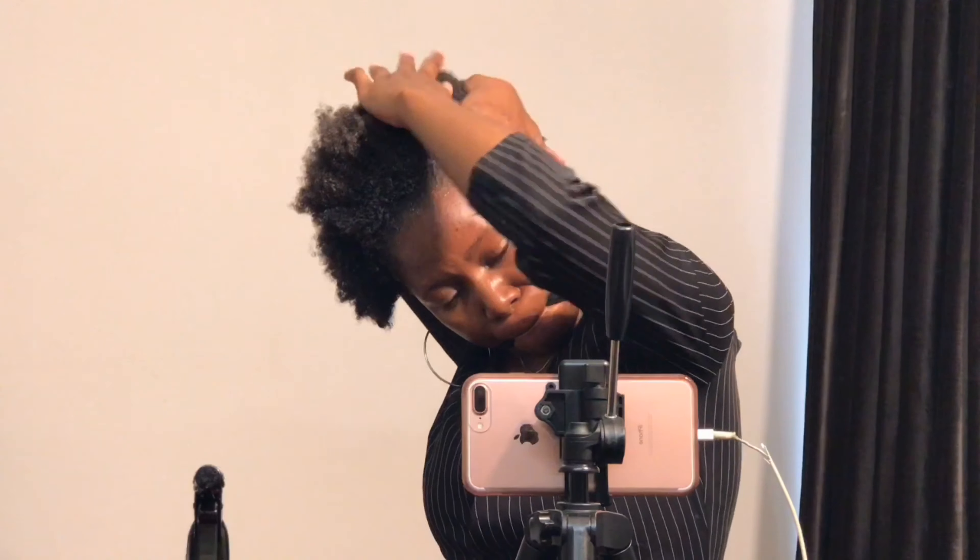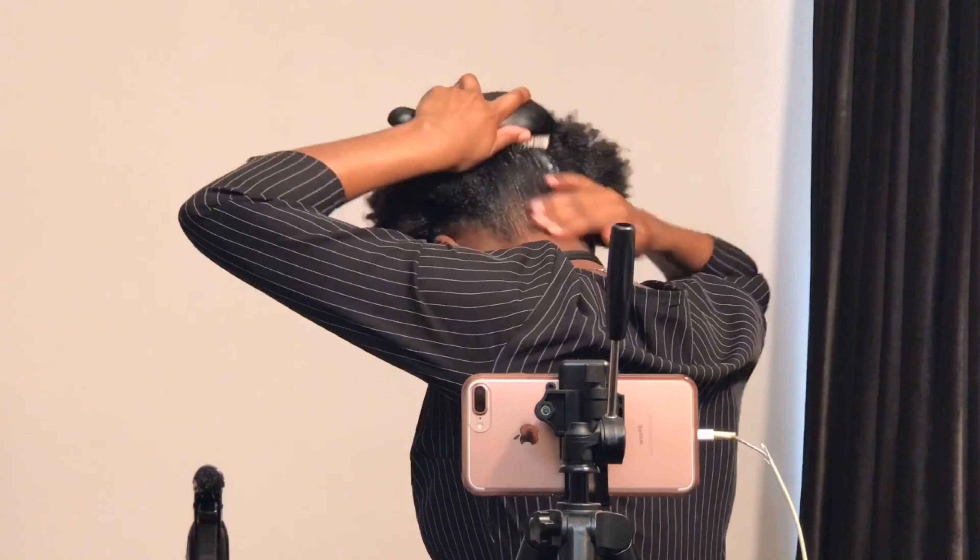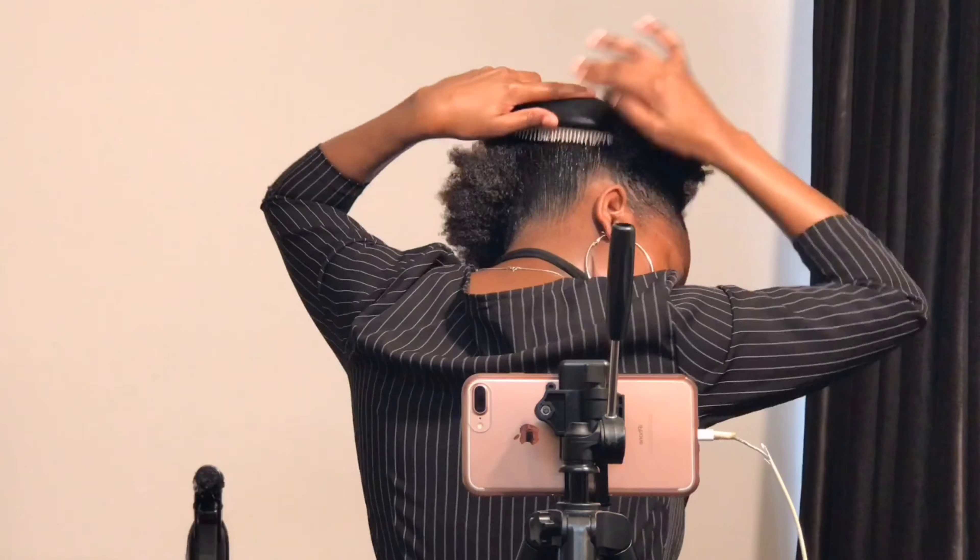You apply the gel only at the beginning — at the roots — don't apply it all the way to the end of the hair. Apply only at the roots. When brushing, you also don't brush all the way to the end — brush only at the beginning, at the roots. That's what helps you achieve the puff; the hair bands will hold it. If you brush all the way to the end, you won't get this puff.